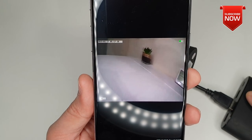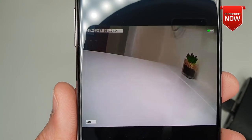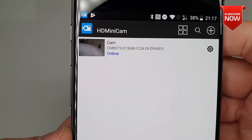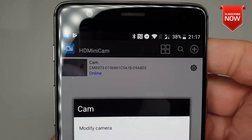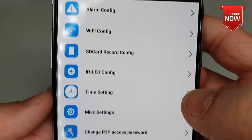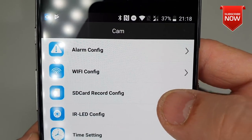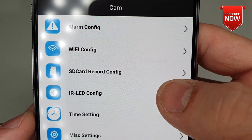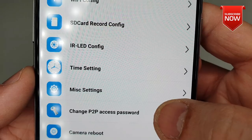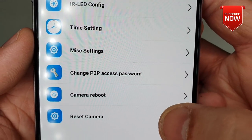There we go — you can see the live feed. This is all live. It also gives you the battery status indicator of your camera, the timing, and the camera name. To see more settings, click onto the system clock button and go down into the advanced configuration, where you'll see settings for alarm configuration, Wi-Fi, SD card recording configuration, IR LED configuration, timing, and miscellaneous settings.